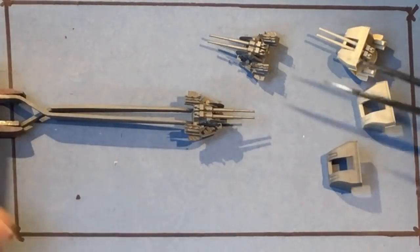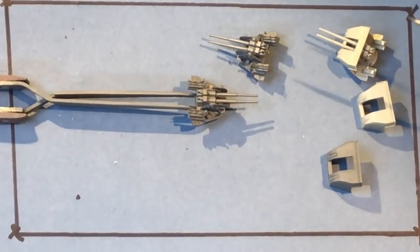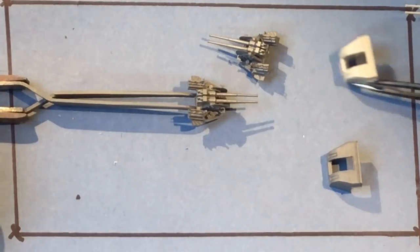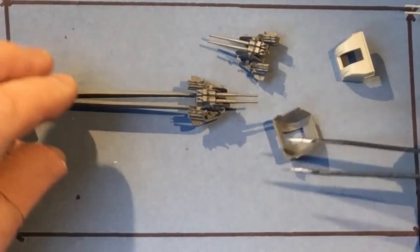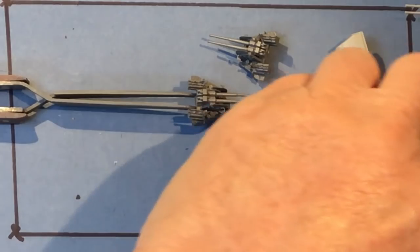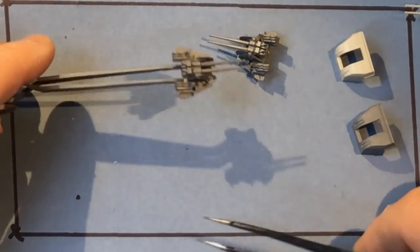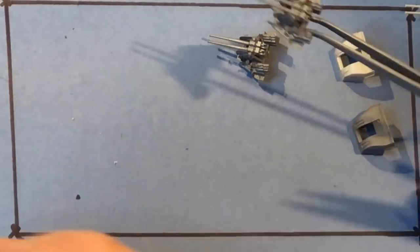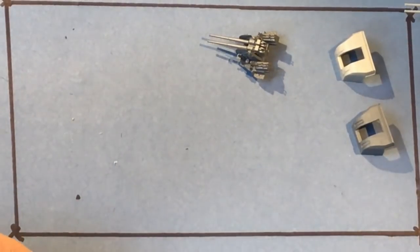I'm going to build all seven — I've done two already, so five to go. I'll get the parts out and show you the breakdown of what we've got to use, and then we'll go on and assemble the third gun.